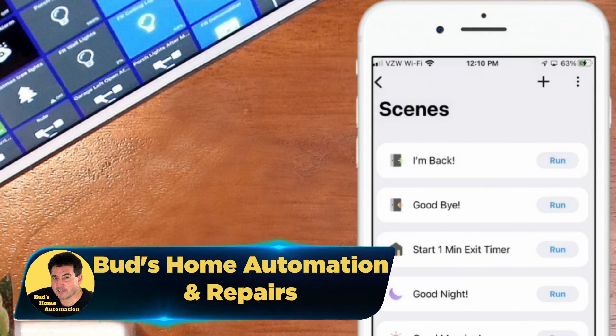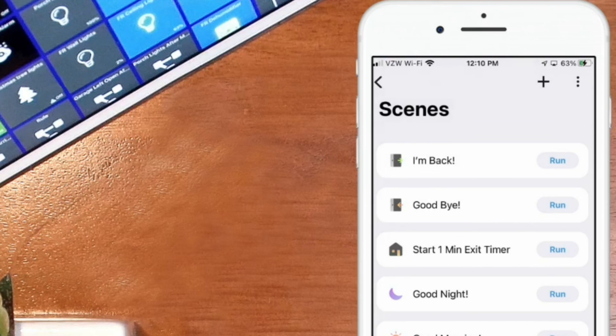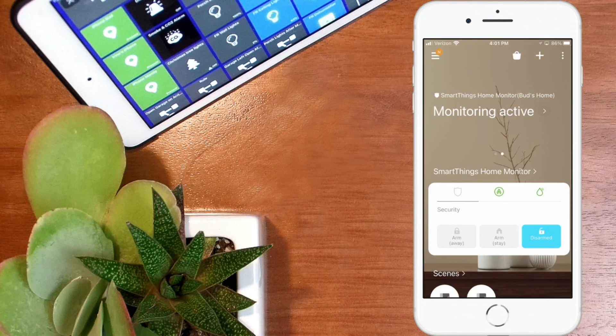Hopefully you found this video helpful. If you did, I would certainly appreciate it if you could give the video a like — that would help my channel tremendously. And if you haven't subscribed yet, please consider doing so. Thanks for watching today. I really enjoyed having you. We'll see you next time. God bless.